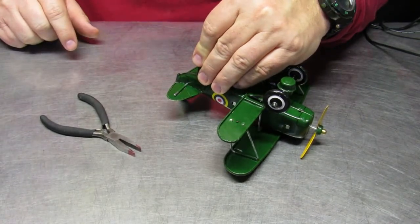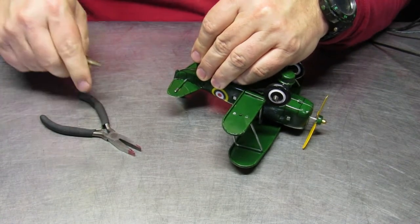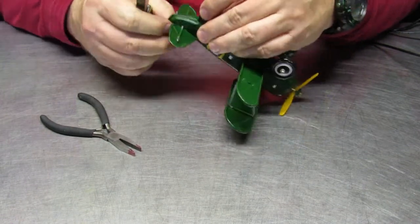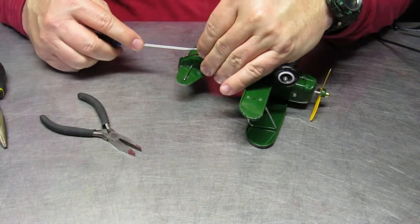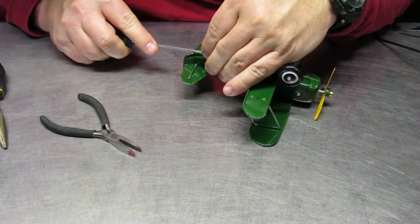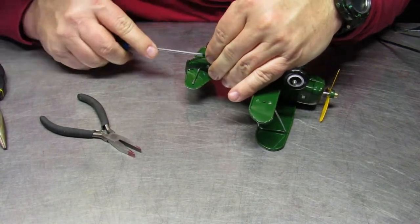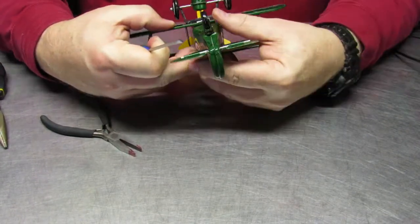Get it all straightened out and make sure that you align the holes in the secondary piece with the tabs that are already prepared. Do a couple of dry fits, and then once you get it set up you can fix the tabs down.